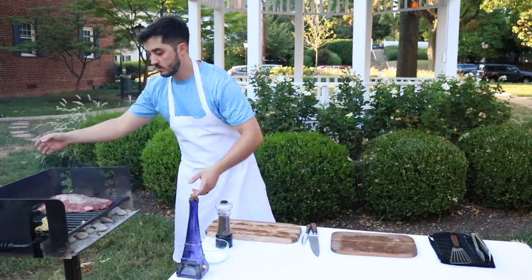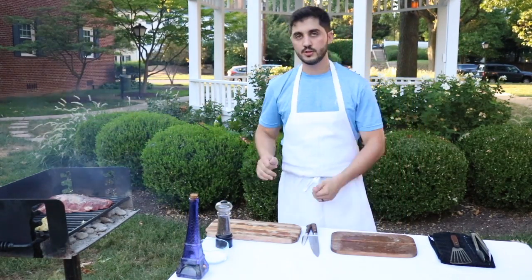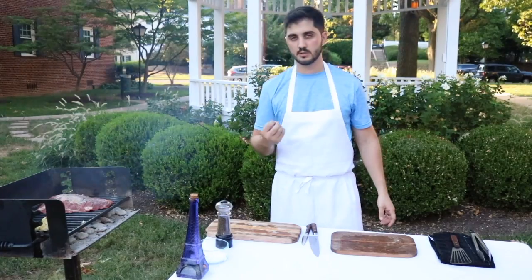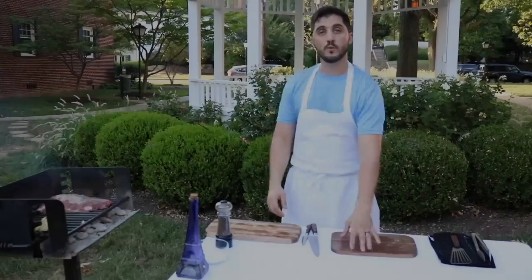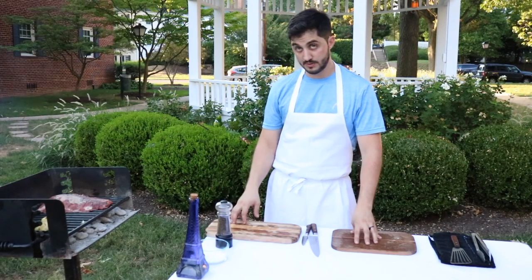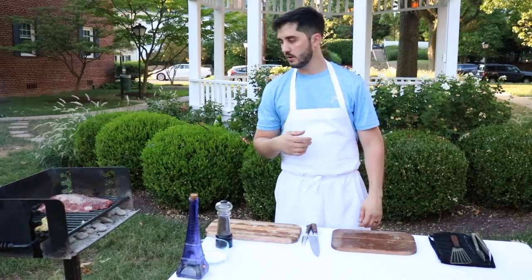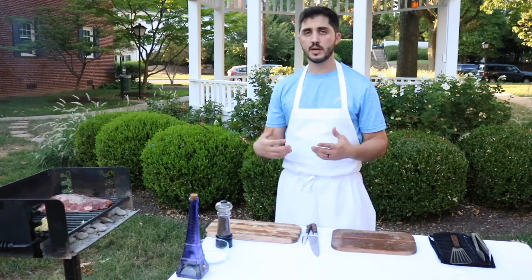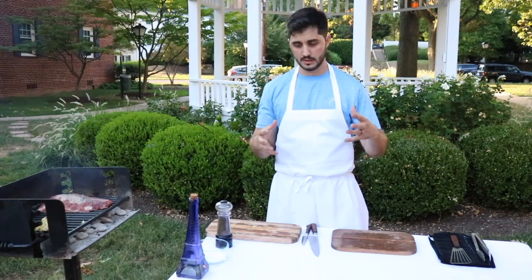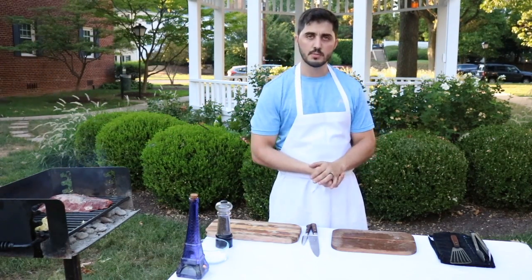And there we go. That's the sound that you want — it's the sear and the caramelization from the meat, smoky flavor. Today we are using apple wood chips, so we kind of smoke the piece of meat a little bit too. Here we're using charcoal, but in my country we use directly a piece of wood to make all the asados and barbecues.